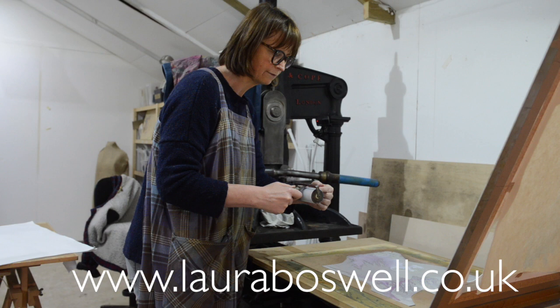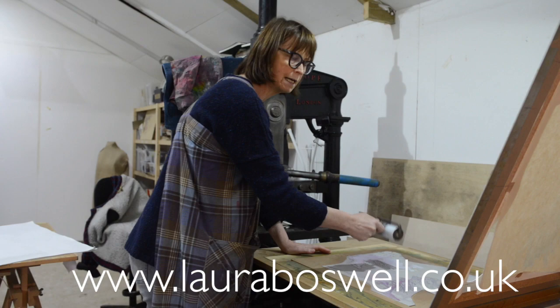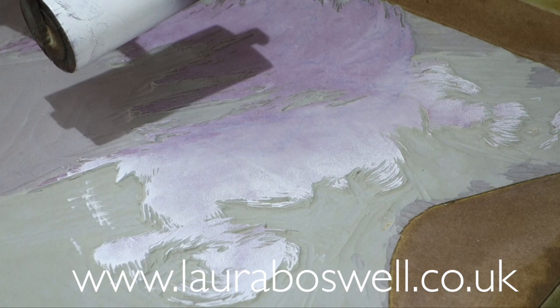If I just dab the roller down you get almost a stippled effect from the ink because it's just dropping the ink onto the lino. If I start rolling it, it smooths things out — that's what rolling does. So drop it down and you get a stippled effect, and then working the edges a bit more at an angle works the ink in.